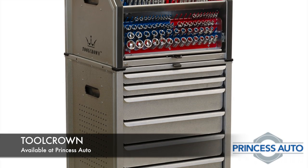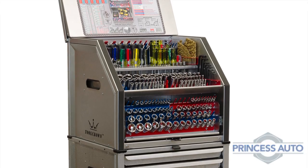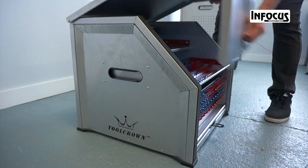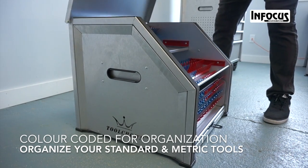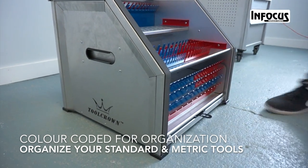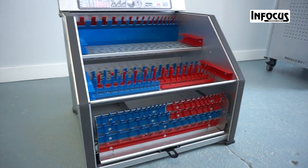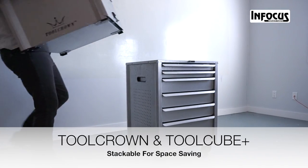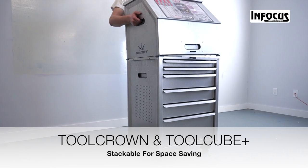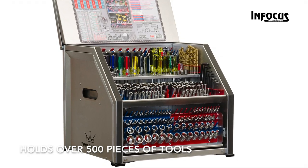New to the ToolCube family, the Tool Crown is the ultimate tool chest for tool organization. The Tool Crown tool cabinet is specially designed and color-coded for organizing your metric and standard tools and accessories. The Tool Crown fits over the ToolCube Plus and ToolCube for organization and space saving, and can hold over 500 pieces of tools.